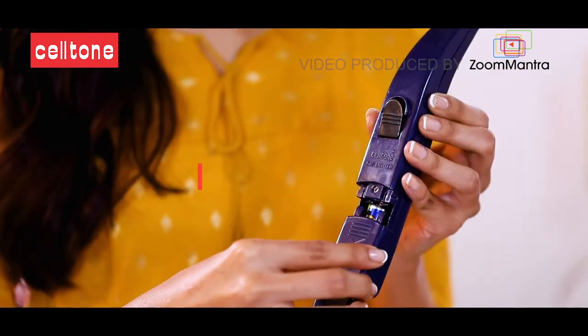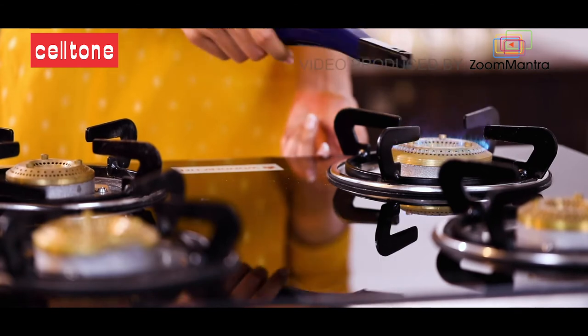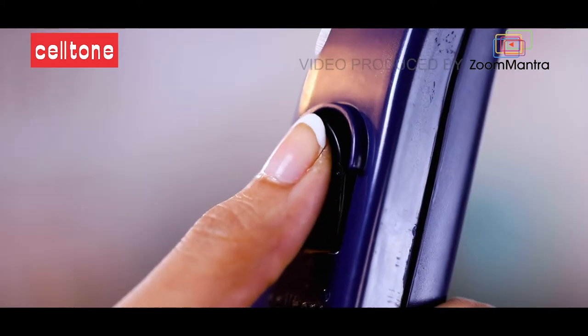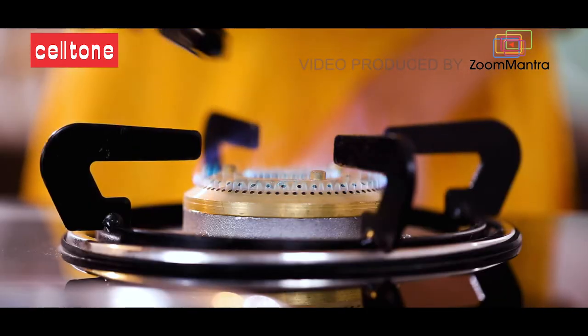Zoom Lighter is a battery operated lighter so it's everlasting. The battery lasts longer than 6 months and can also be changed once used. Continuous Spark's gas lighter saves a lot of gas and time, so no need to miss the spark now.